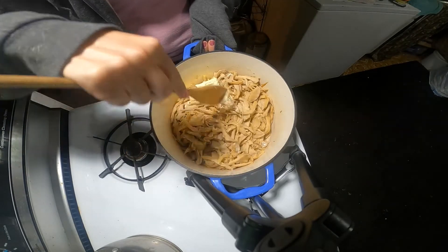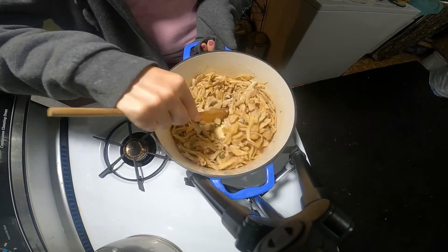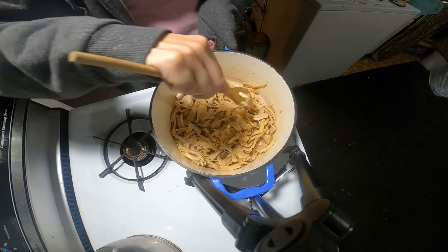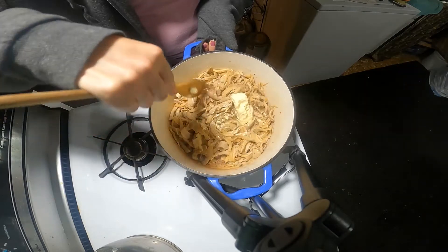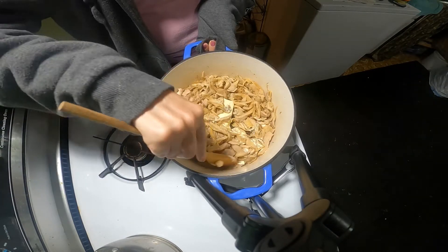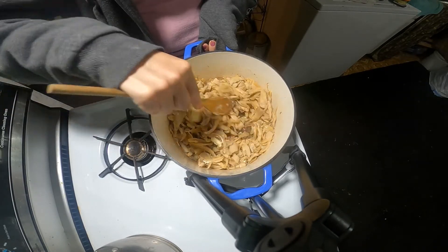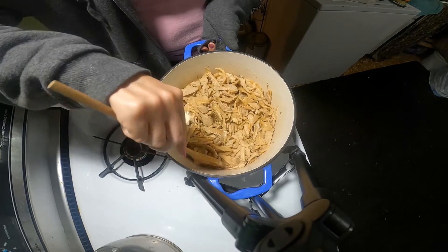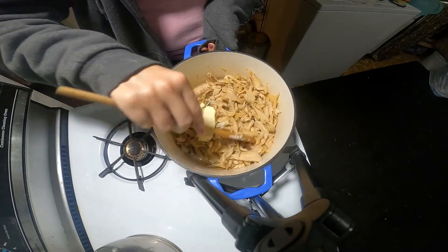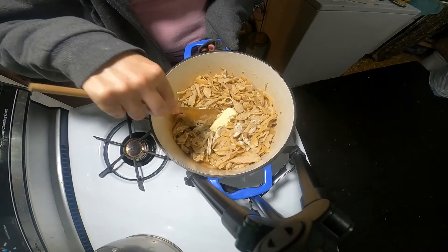I wear hoodies so I don't have to grab a pot holder — I don't really recommend that, but I always do it. I'll go ahead and cook that down. Some of these I could have cleaned a little bit better, but it is what it is at this point.